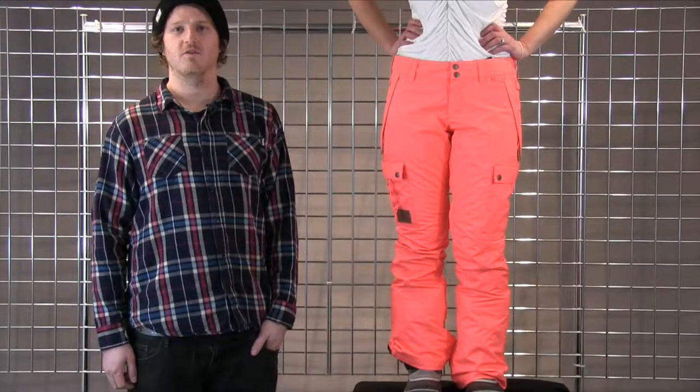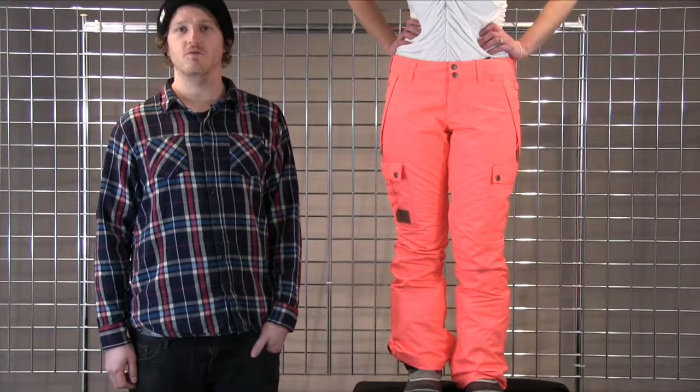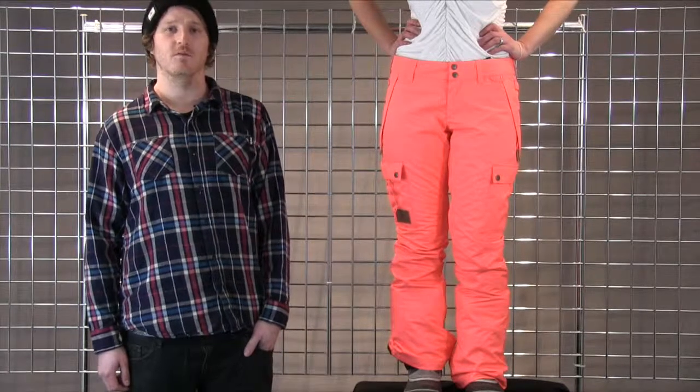Welcome to winterwomen.com. This is Charlie from DC Shoes here to explain to you the women's recruit pant from DC.